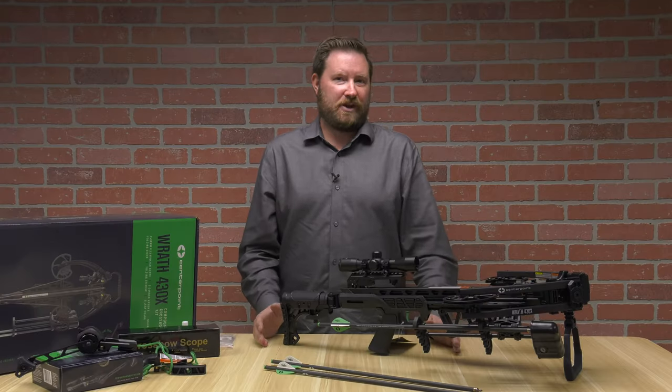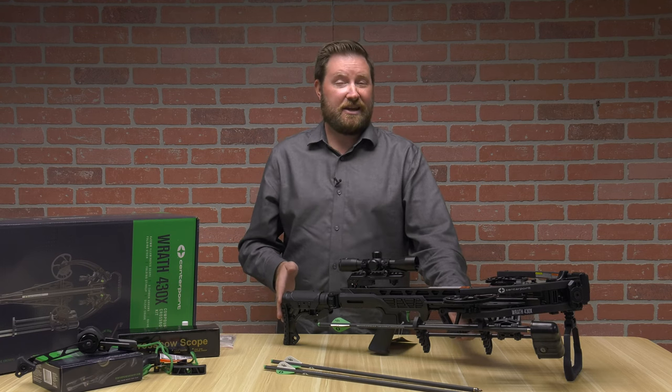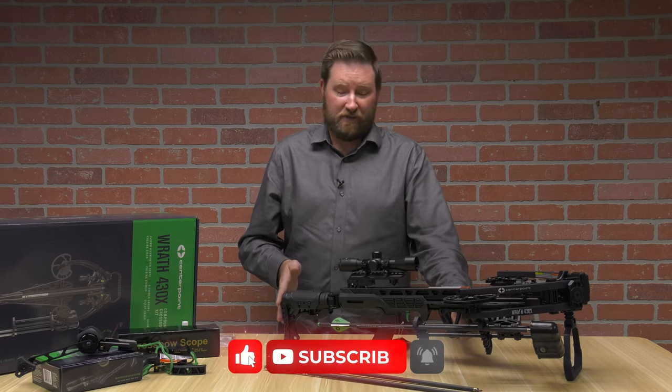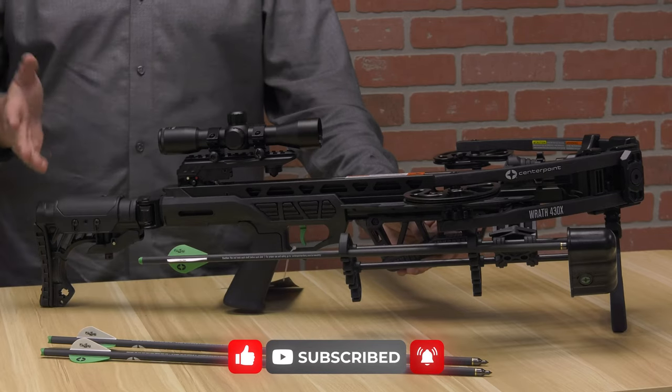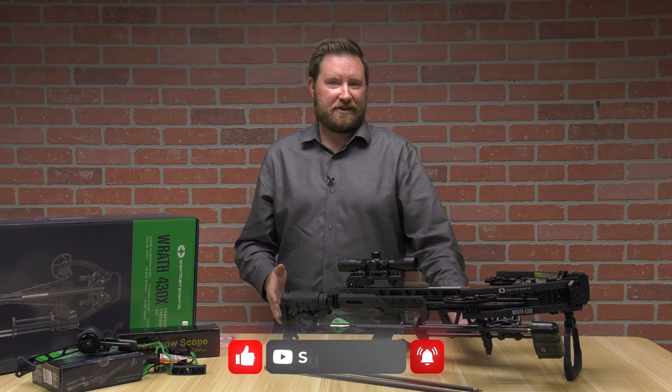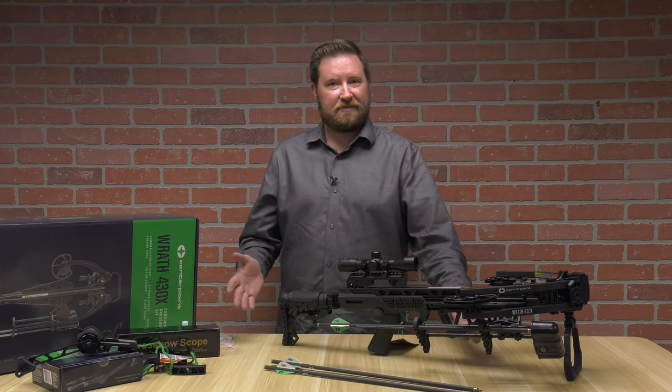The CenterPoint Rath 430X is rated at 430 feet per second. It's going to get you in the woods at an affordable, friendly price with a lot of features added for that price. Check out the CenterPoint Rath 430X on PyramidAir.com. I'm Ron Duker — don't forget to like, comment, and subscribe.